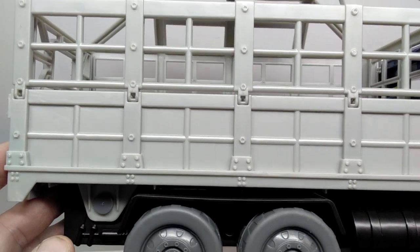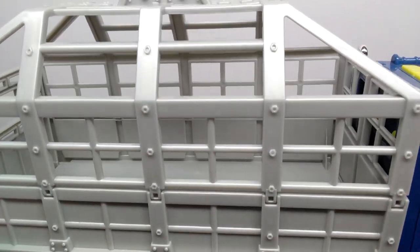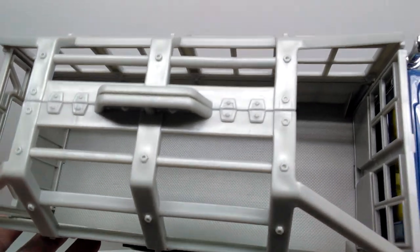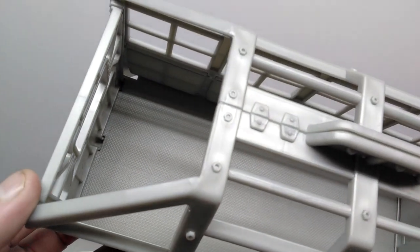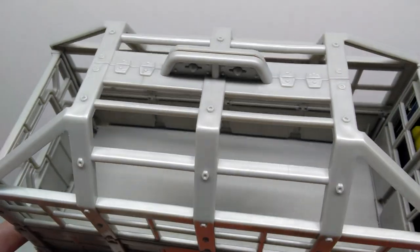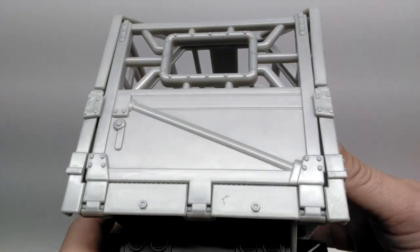Moving back here, the truck continues to look really nice from a detailing standpoint, but the cage itself is the highlight of the truck because that's where our dinosaur is contained. The entire cage looks really cool, and I like that they've given it openings for the Rex to look out of - you can have the head stick out of the front or even out of the back, depending on your preference.